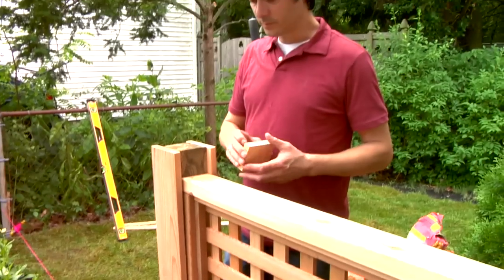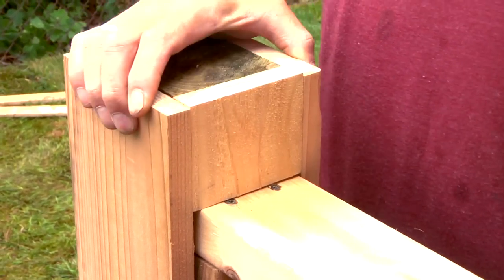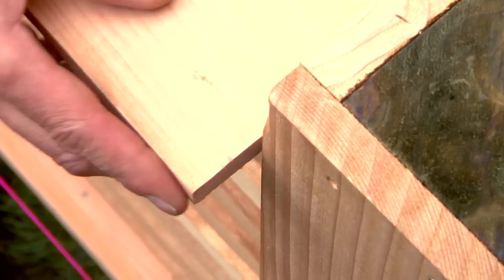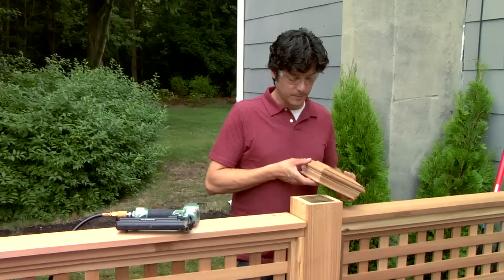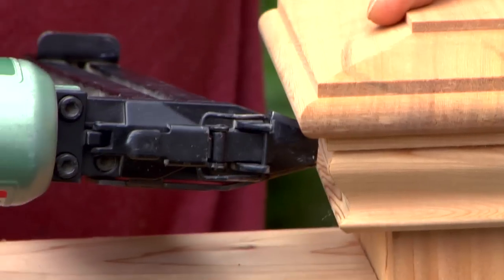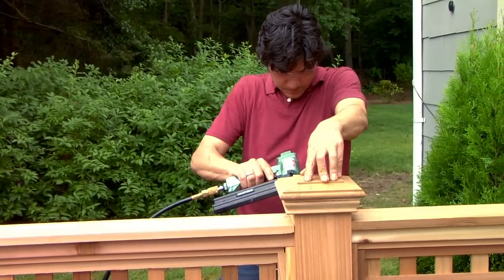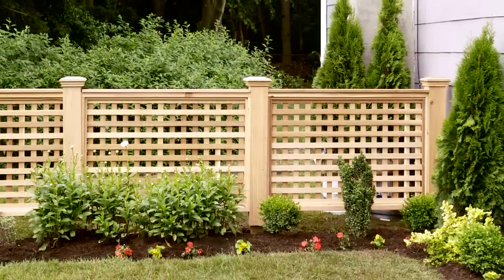Once all the posts and panels are installed, secure the side stops and upper support blocks. Scribe and cut a cap rail to fit between the posts on top of each panel. Secure the cap rails and post caps with a polyurethane construction adhesive or tack them in place with a nail gun. Once the last cap is secured, add some plantings and step back to enjoy the new found curb appeal.